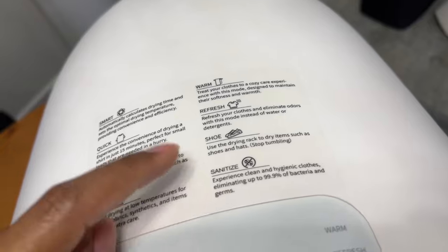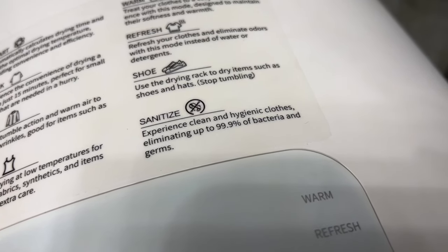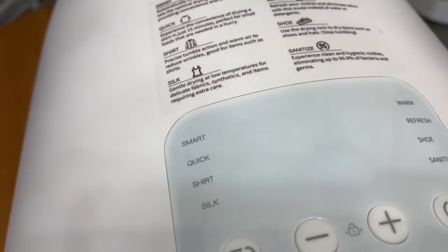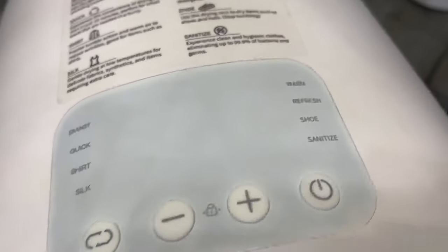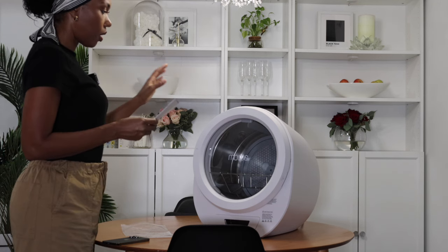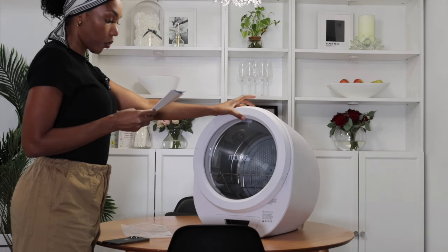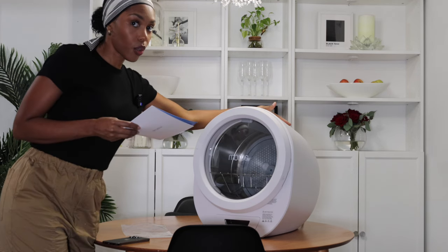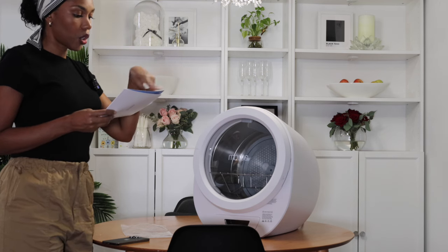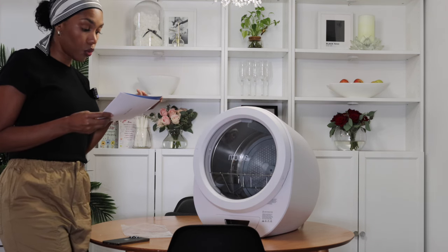Use the rack for drying shoes — it says to use the drying rack to dry items such as shoes and hats, and it stops the tumbling for that. You can experience clean and hygienic clothes, eliminating up to 99.9% of bacteria and germs, which is pretty nice. The display itself looks pretty modern. On the top you have the minus, the plus, and the on/off button, and you can lock them — it is a child-proof lock. You can select modes using the little arrow that looks like a shuffle sign, and there are eight different modes to choose from.